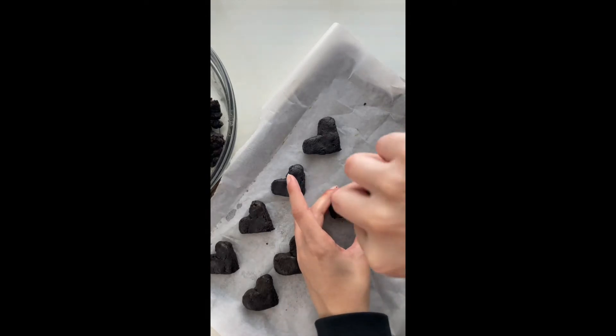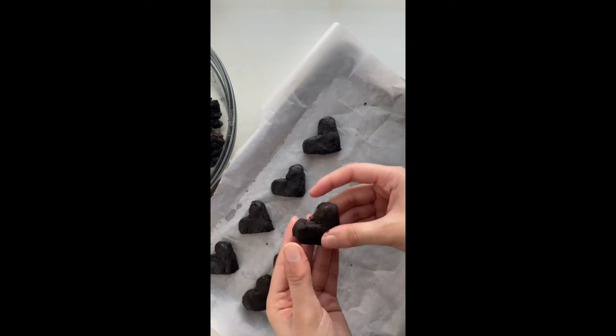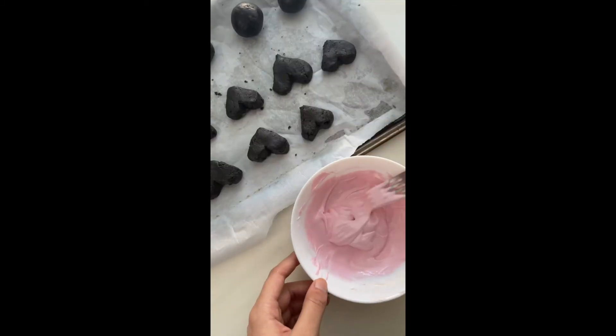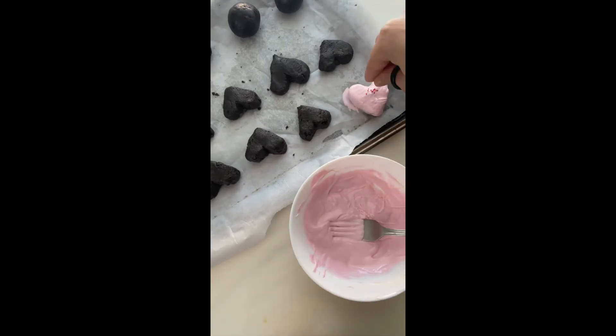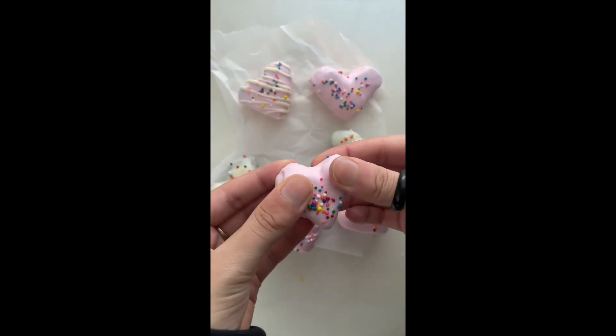Then form your little hearts. I used a knife because I didn't have a heart shaped cookie cutter, but that would make life a lot easier. You want to coat these hearts in some chocolate. I sprinkled them with some colourful sprinkles, let these chill for about an hour, and that's it — enjoy!